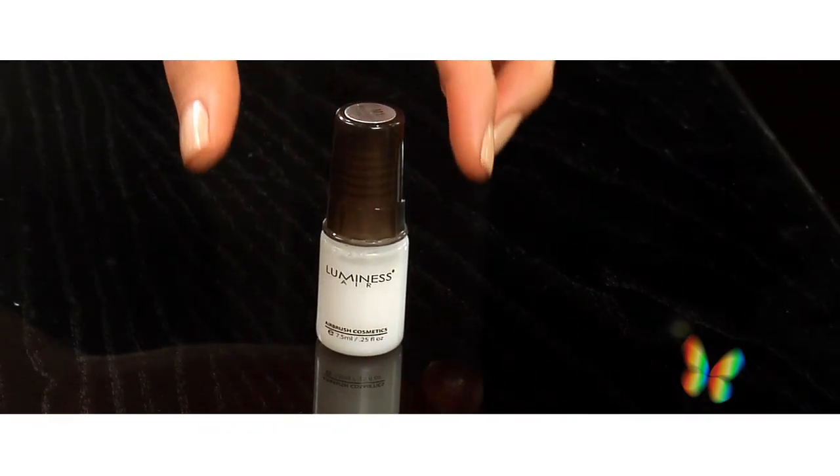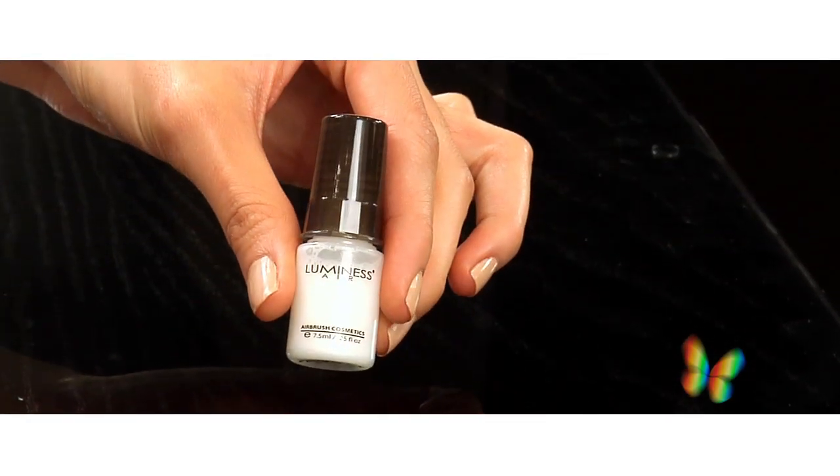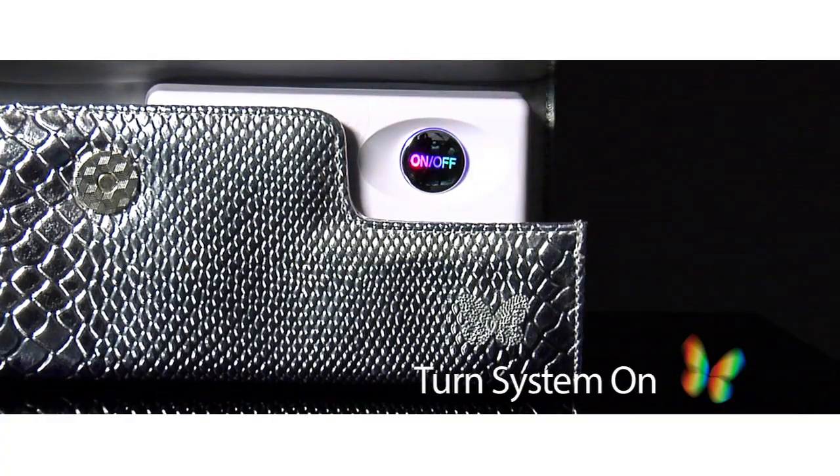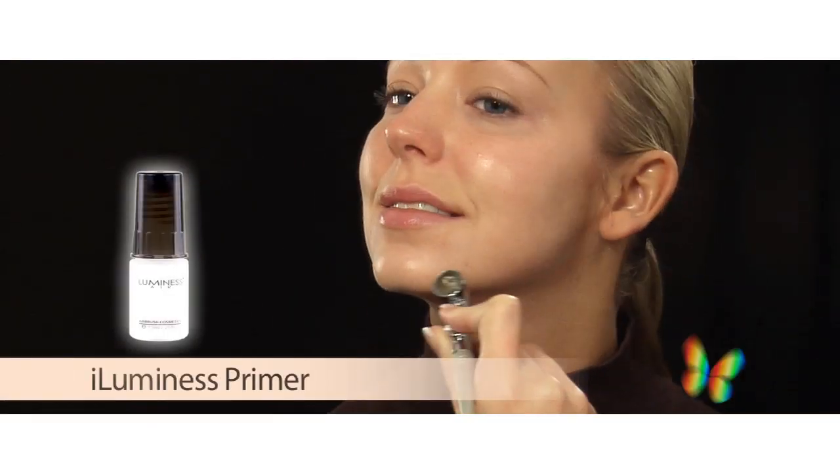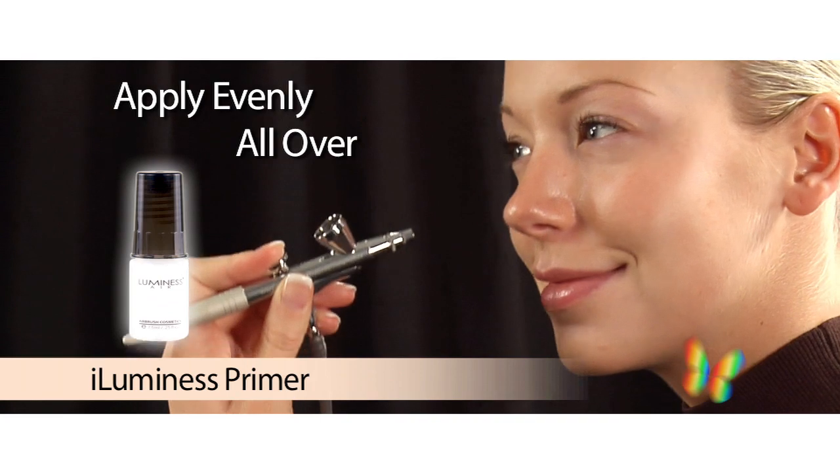I like to use my Luminous primer to help make my makeup look better and last longer. Just turn on your system, shake your primer, add a few drops, and begin applying to your face. Be sure to apply evenly all over.